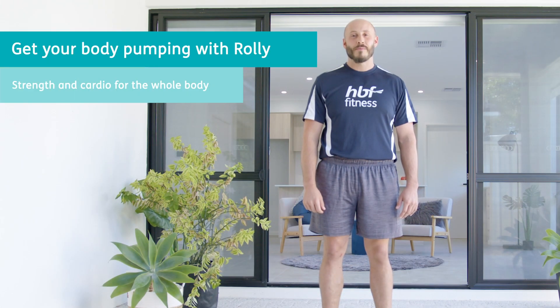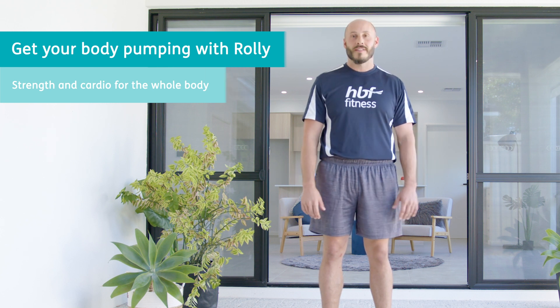Hi everyone, this is Raleigh with HBF Fitness. We're going to do a workout that you can do on your own inside or outside. I'm on the patio out here to enjoy the sunshine. So we'll get warmed up. First movement is going to be practicing the hinge, a good stretch on the backside of our body.